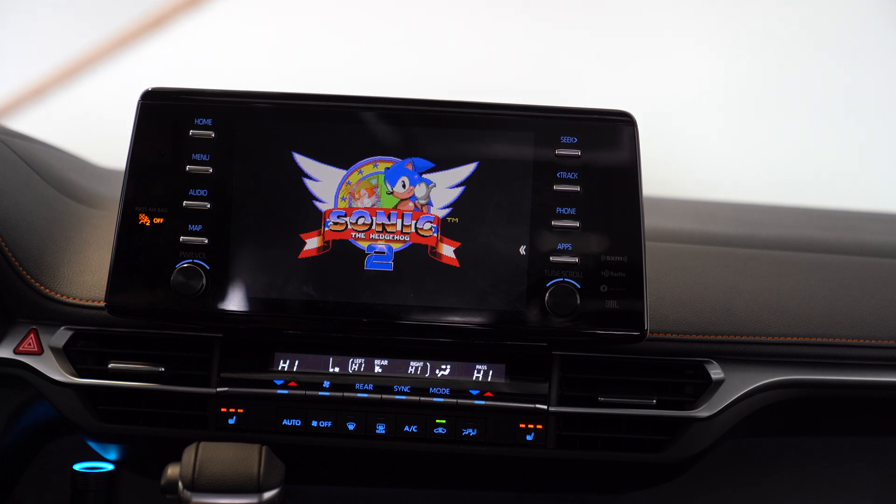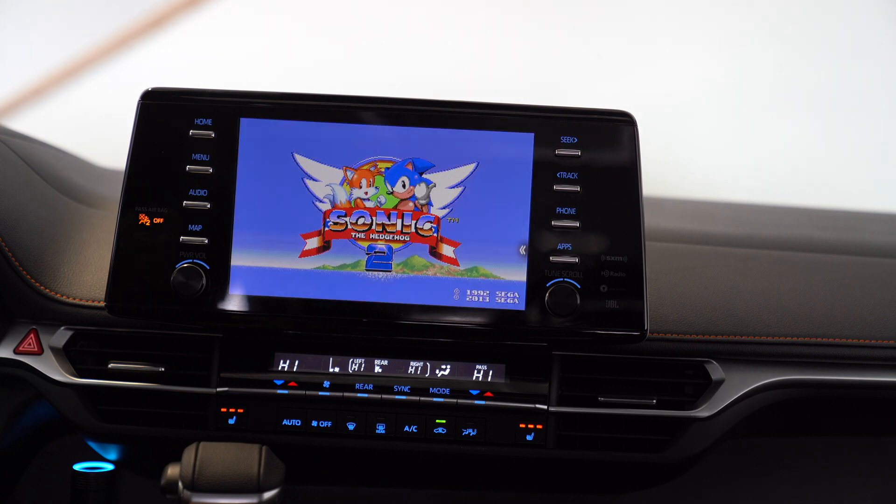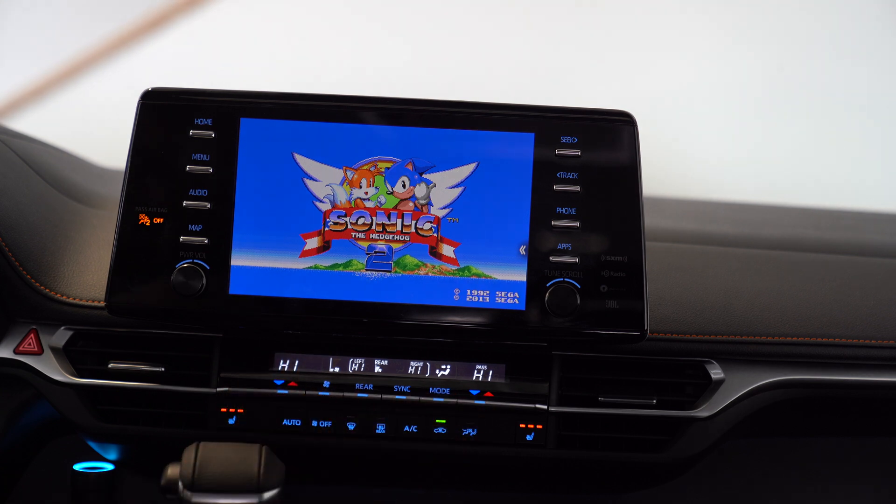Oh wow, look at that. Sonic 2 in our van. It's working.